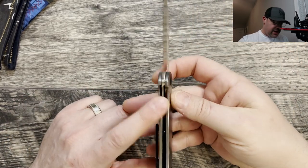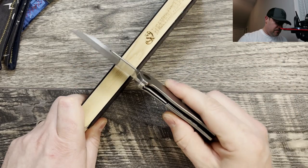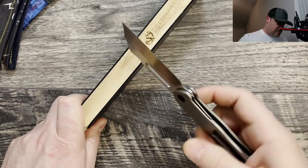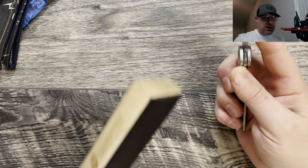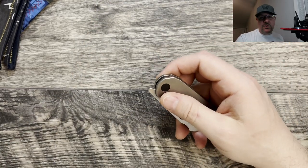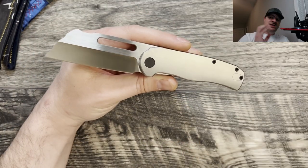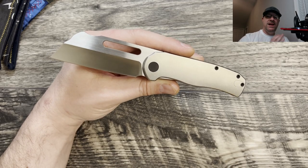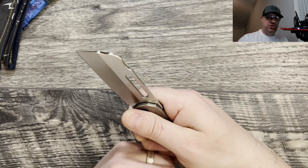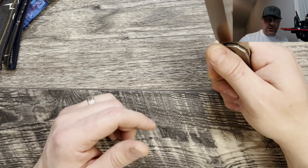Access to the lock bar is very good and lockup is very good. I'm going to show you guys a proper spine whack test. The spine whack test is to show you if there were to be an accident where you're holding the knife and not paying attention and you were to hit something by accident, would it close on you?